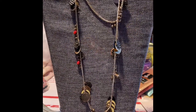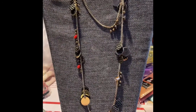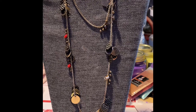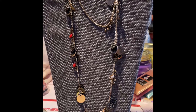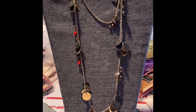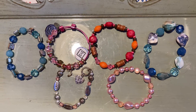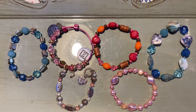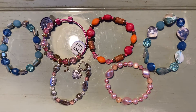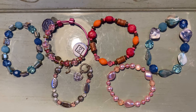Number eleven is a long strand, which I have doubled, of some metal disc and beads, and it can be shortened or lengthened — this is number eleven, $4. Number twelve is six bracelets — get what you see — $4 for all six bracelets.